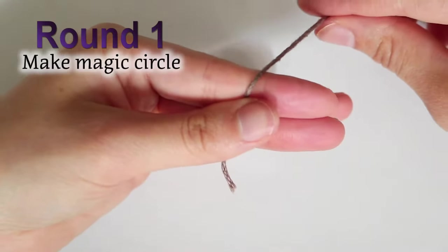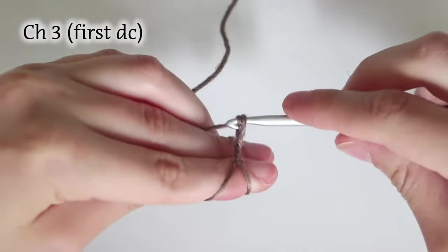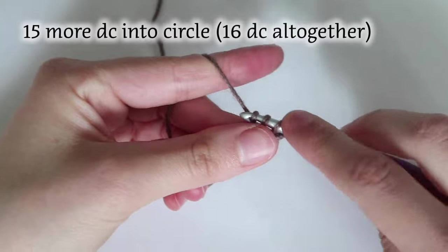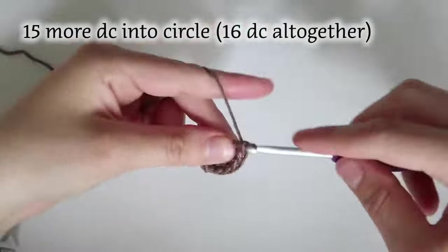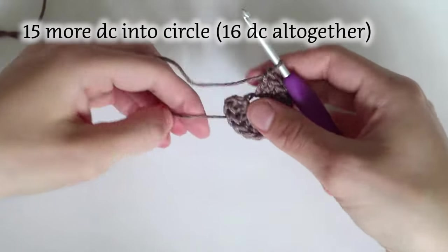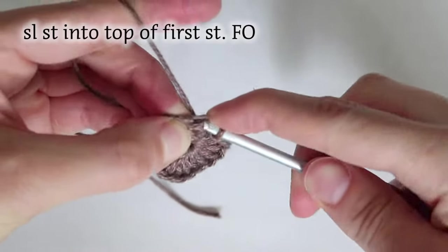First, I start with a magic circle. If a magic circle is hard for you, you can do chain five, slip stitch into the first stitch, then chain one to lock into place and do another two chains — this will be my first double crochet. Then you'll do 15 more double crochets into that circle, crocheting over the tail so you can pull it tight and close the circle at the end. There should be a total of 16 double crochets, the first being the chain three from the beginning. Slip stitch into the top of the chain three and then fasten off.